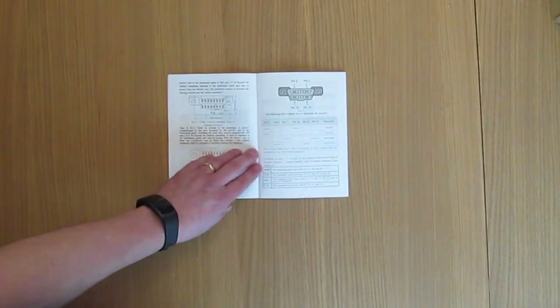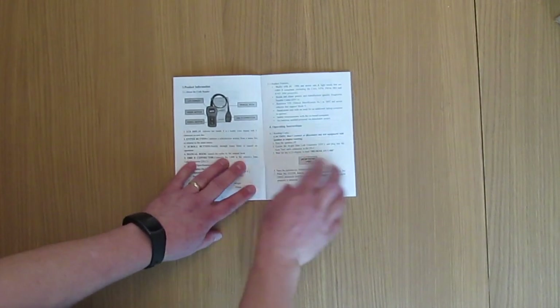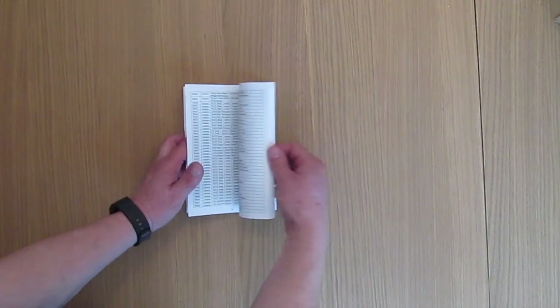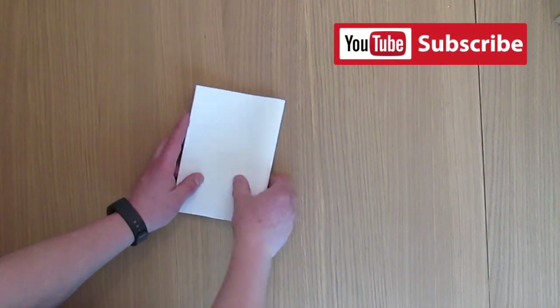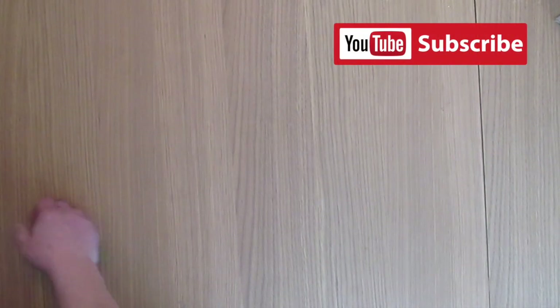I'm going to do a follow-up on how to actually use it, so this video is just to see what's in the box. The booklet shows you the how-to's, what to read, where the pins are, and then you've got a list of all the various codes telling you what the problems are.